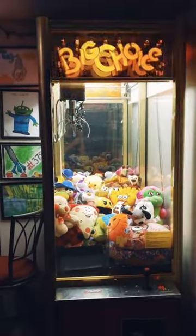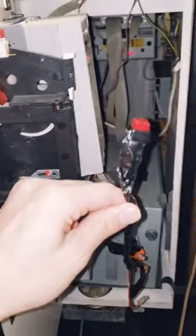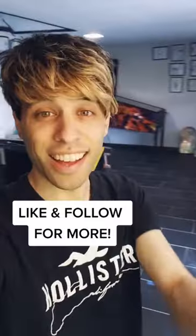Did you know all claw machines can be modded to have a free play button? All you have to do is take the wires from the coin mech and hook them up to a push button. Now whenever you press it, it'll add credits to the game and you can add as many as you want.